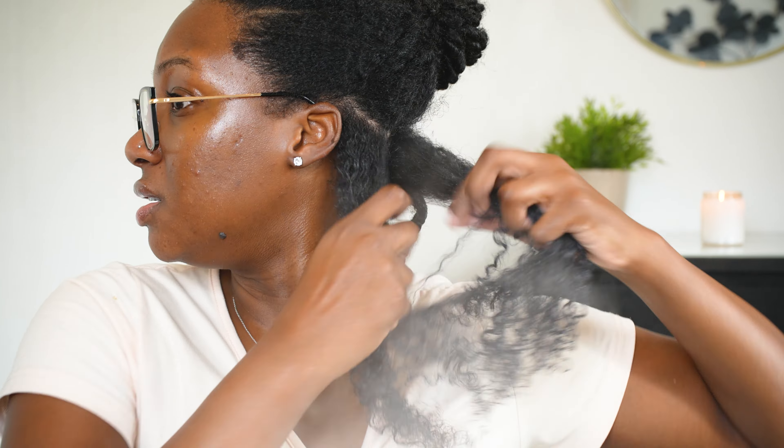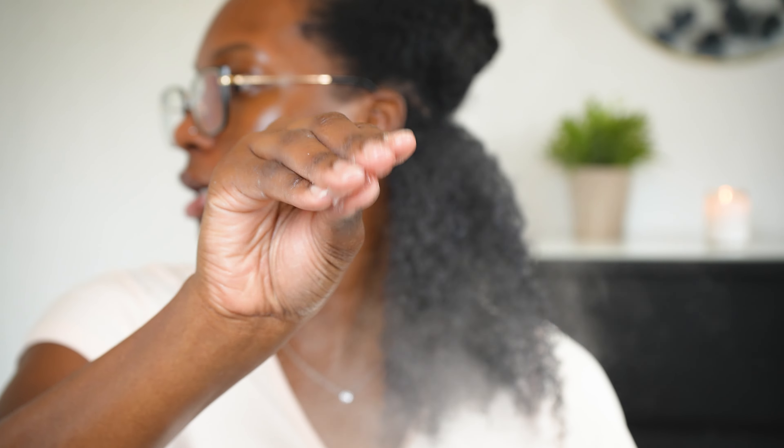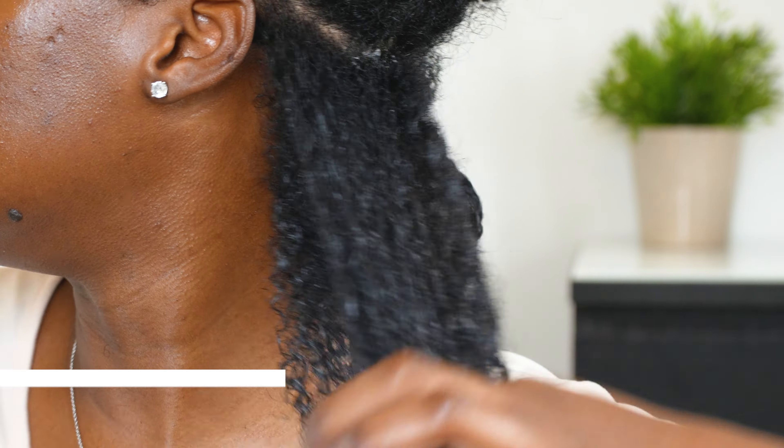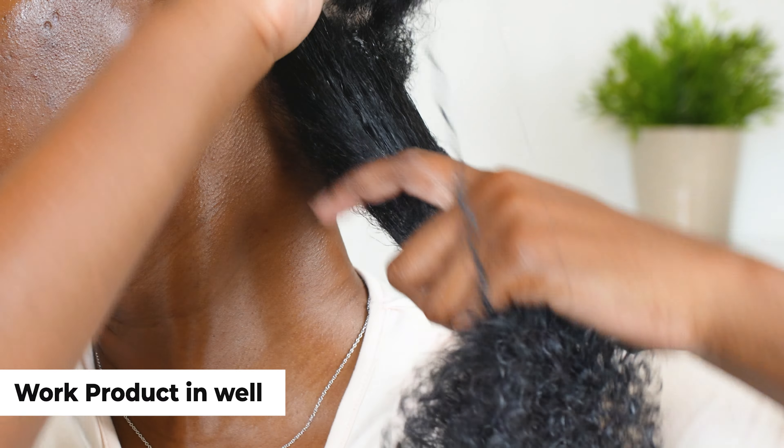So with the steamer going, I first apply my leave-in conditioner. I've already applied some from when I washed my hair about three days ago, but I still like to add a little bit more just to rejuice these little curls of mine. I apply my leave-in conditioner with the steam directly on my hair and just work that in.